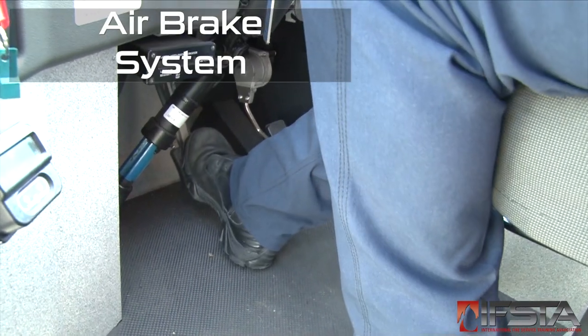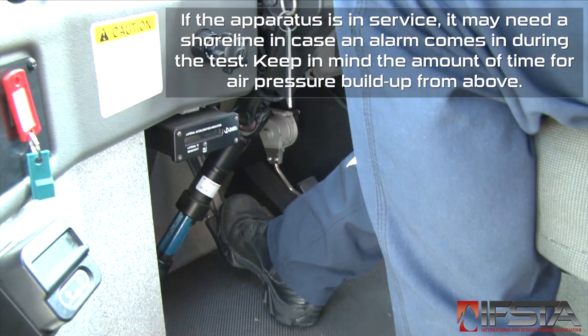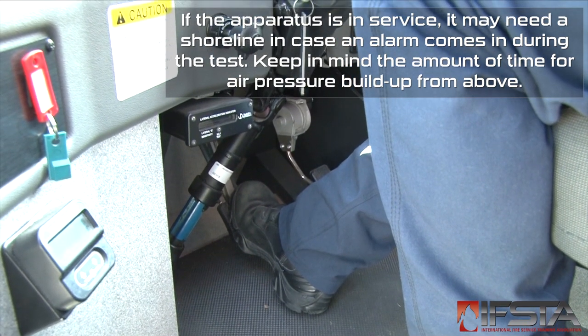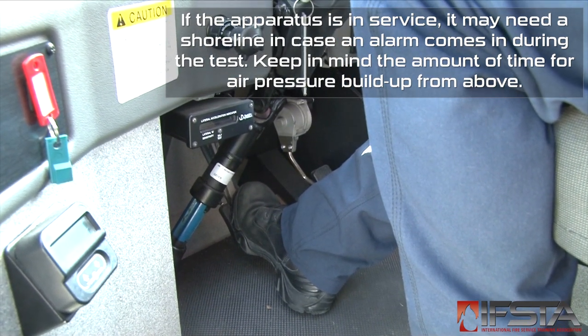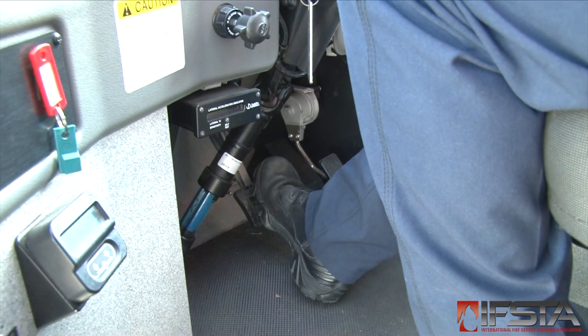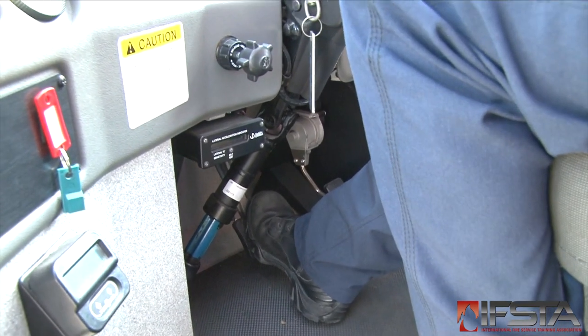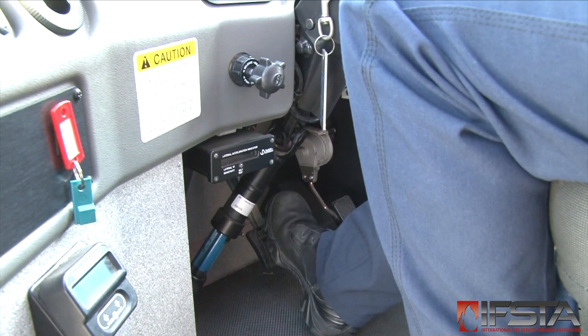With the engine off, wheels chocked, transmission in neutral, full air tanks, and parking brake released, press the brake pedal to the floor. Note any sounds of air leaking or position of the needles. After one minute, air pressure should not drop more than 3 psi for straight chassis vehicles, or 4 psi for tractor-drawn aerial apparatus.